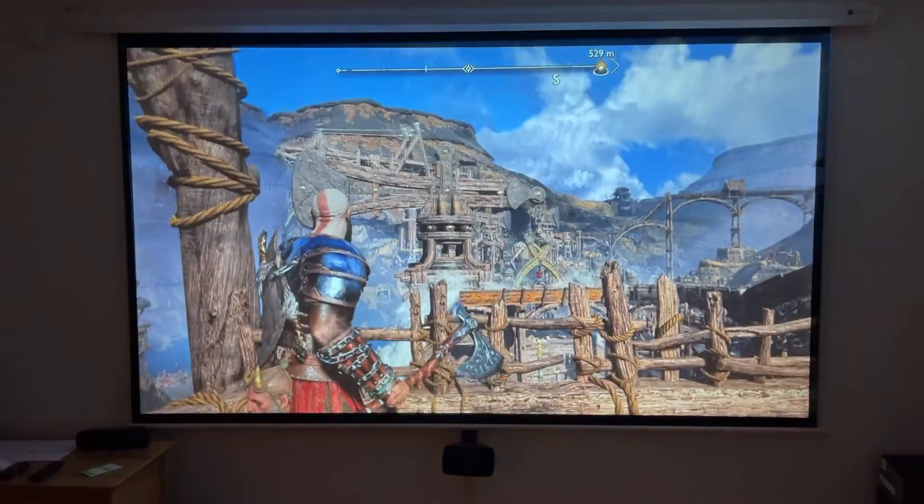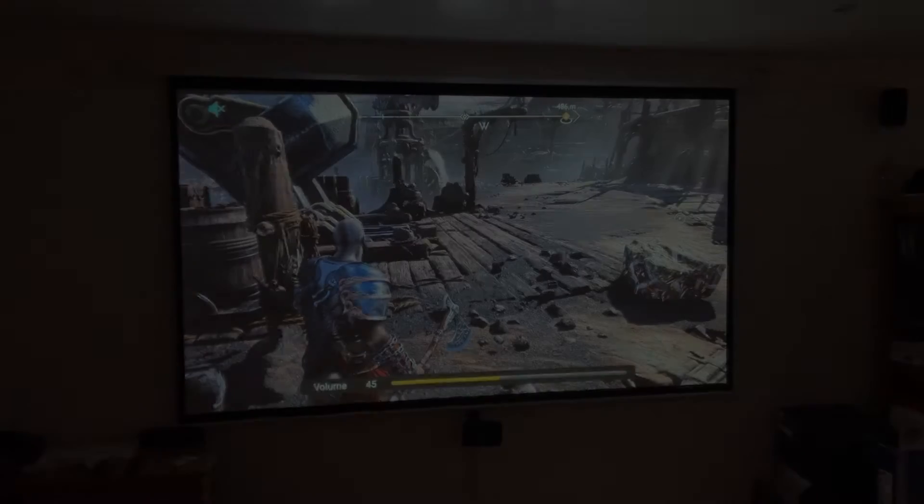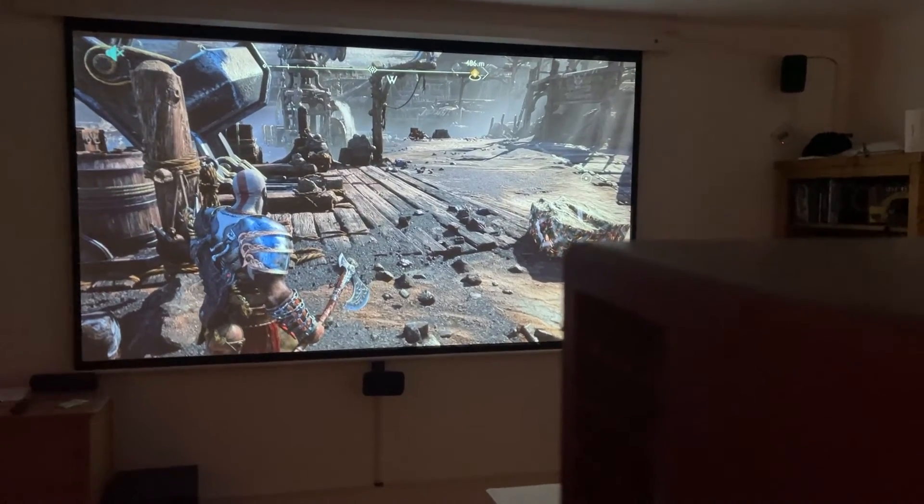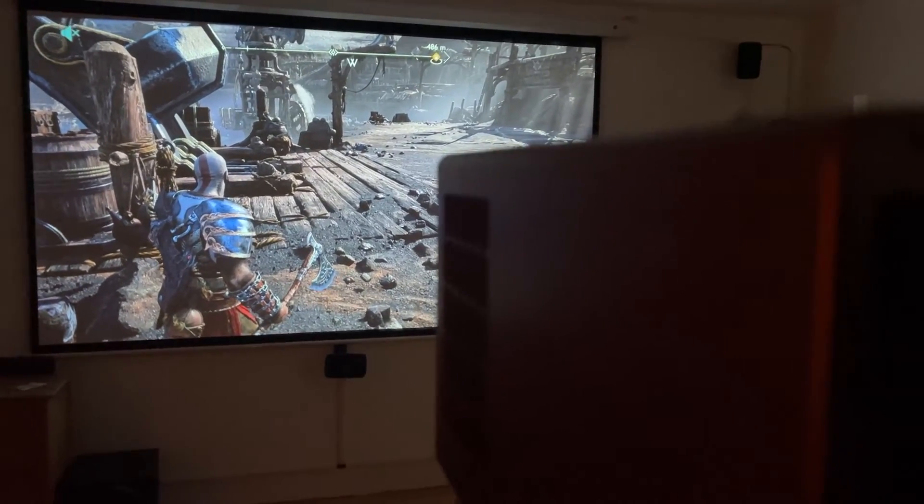Projectors can be quite noisy because they produce a lot of heat, so I'm going to put my phone right next to the projector where the ventilation fans are. Remember my phone is right next to the fan there — but when you are sitting down playing games or watching programs, it's just not going to be as noticeable.